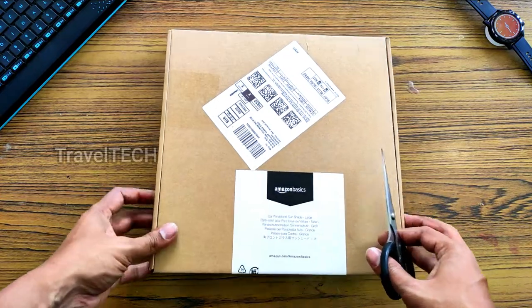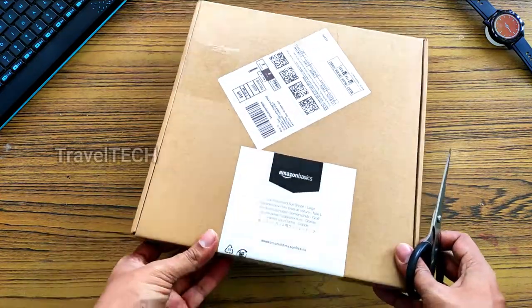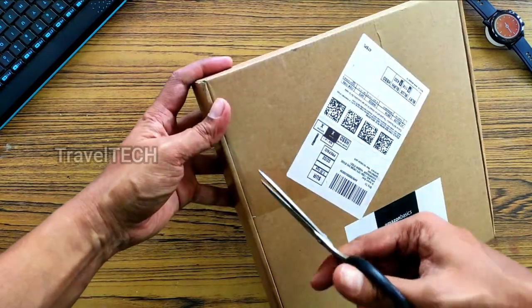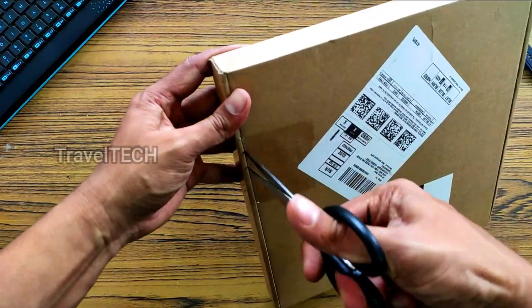This product has been ordered from Amazon and I have it right now, so I'm going to do an unboxing and show you exactly what the product is and how it works. Let's go ahead and open up the box — I'll open up the side tapes.